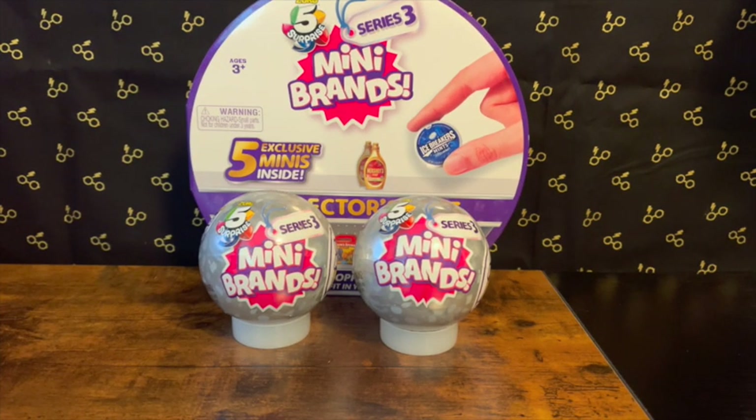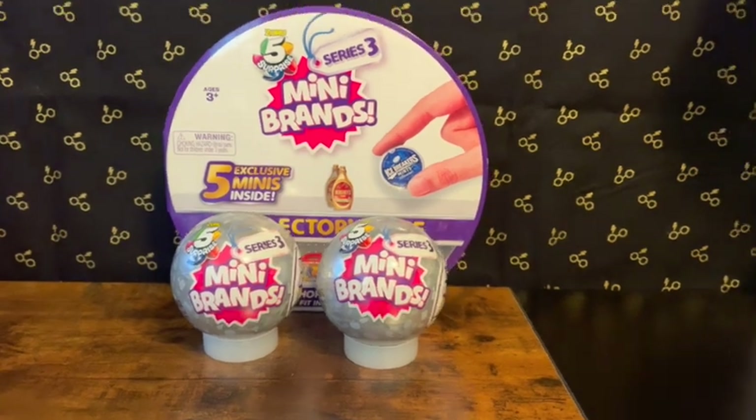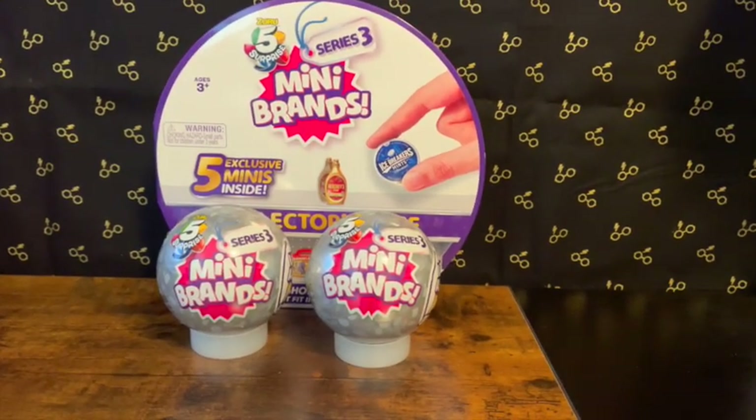Hey, good morning! It's the Polished Wizard Collector here. I have some Series 3 Mini Brands in the collector's case. I still haven't completed Series 3 even though I've already opened Series 4, but I want to complete Series 3 before I really dive into Series 4.